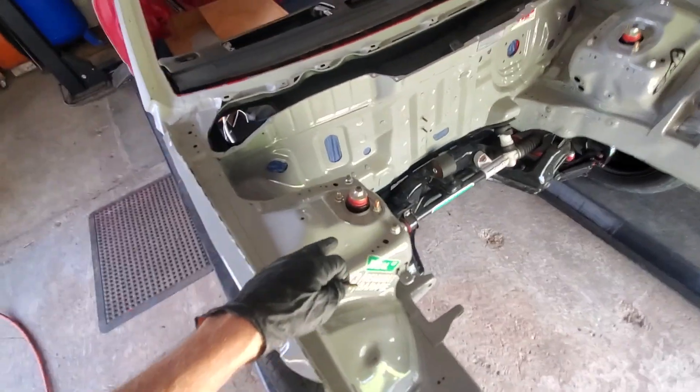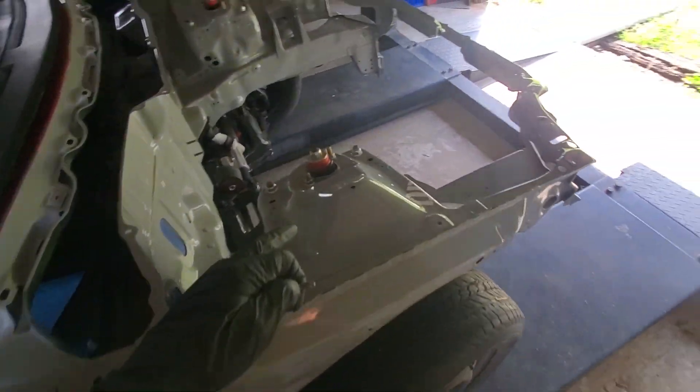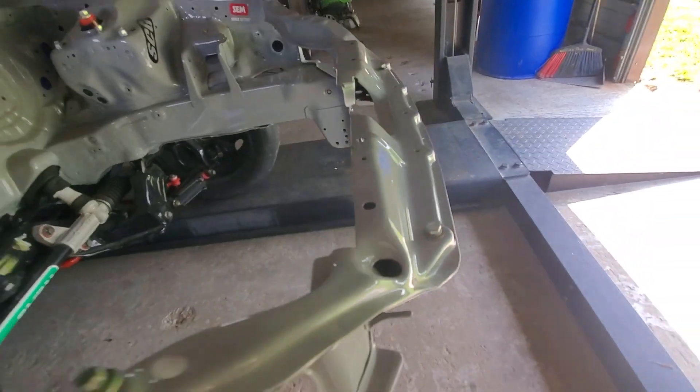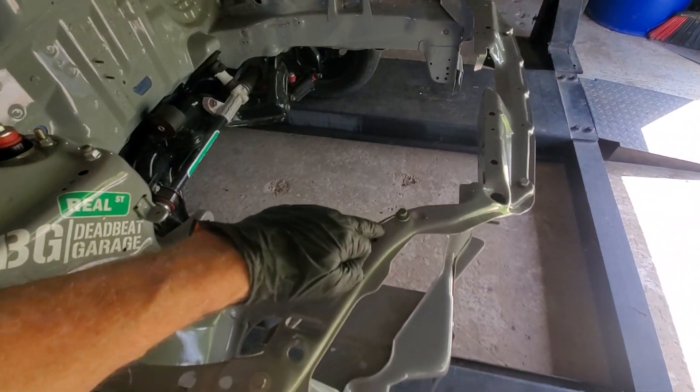When you paint a car like I have, the engine bay is all done. A lot of people think it's just primer, but as you can see, it's really shiny — it's base coat, clear coat. But you get a lot of paint in the holes.